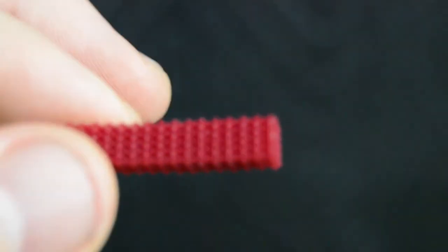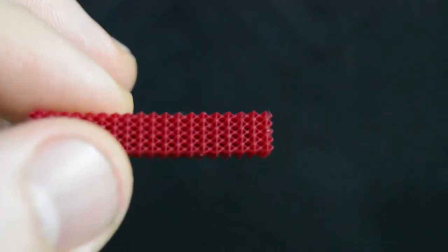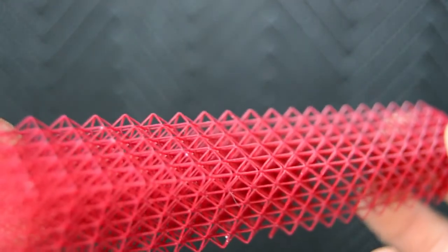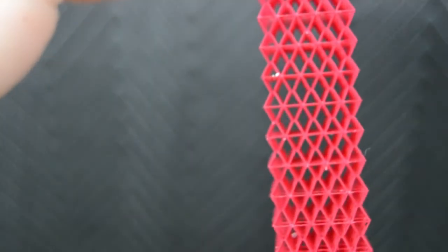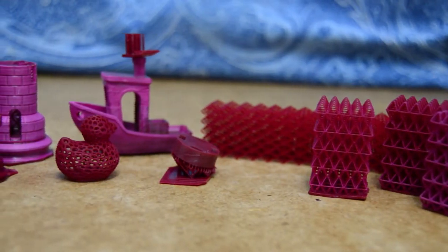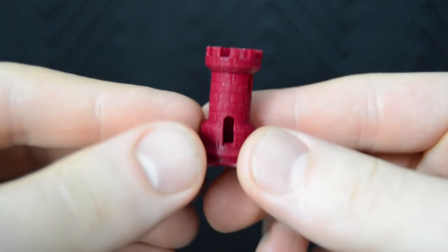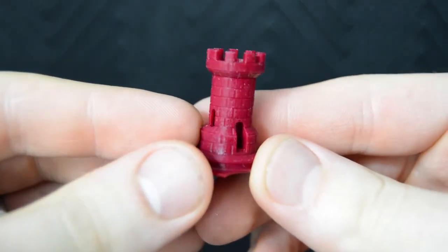Other desktop SLA printers such as the Formlabs printers show an effective printing resolution of 150 microns on the XY-axis for features only a few layers tall. This diamond matrix was printed with freestanding crossmember features at 250 microns. I would have no doubt this resin will print at whatever resolution your printer runs at. I printed a number of items at the maximum and minimum XY resolutions for my DLP printer, and the results were better than I expected.